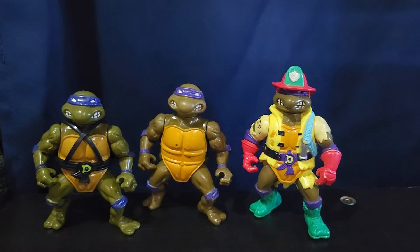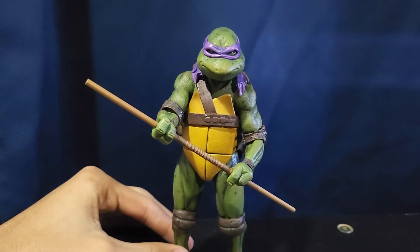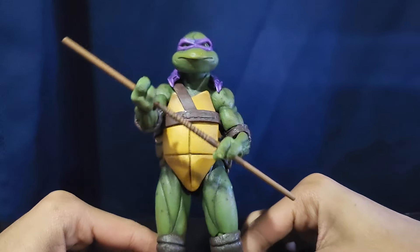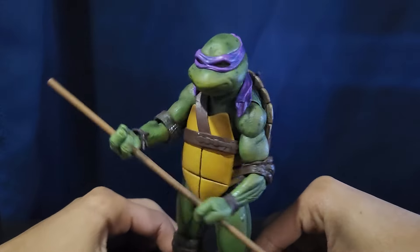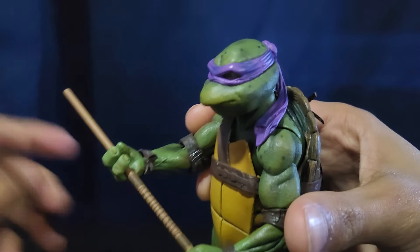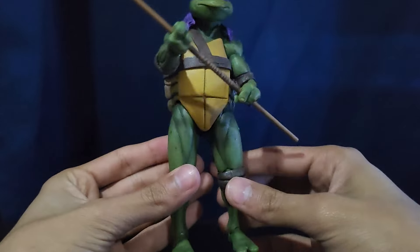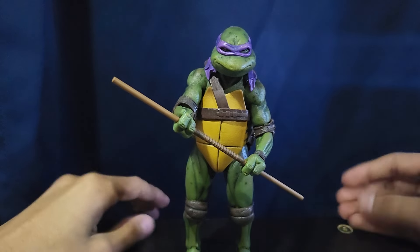That's all for my cartoon variations. So let's move on to the 1990s movie. The only figure I have for all three 1990s movies is the NECA one — the Walmart exclusive that came with Leonardo, I believe. He's just really nice. His bow staff looks really good. He comes with different hands and a pizza and a bandana as well. He just looks so good. I always liked Donnie's face — he always had this long nose. The shell detail is really nice. I absolutely love these figures.